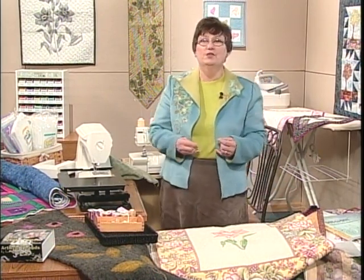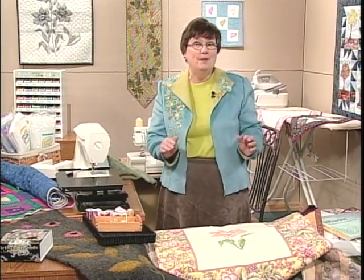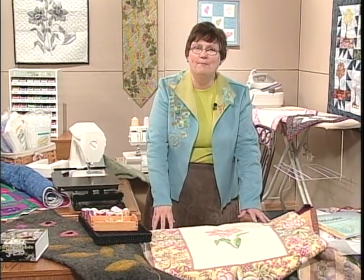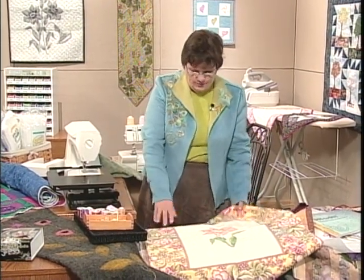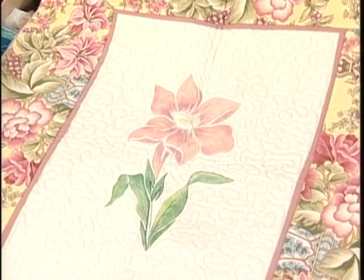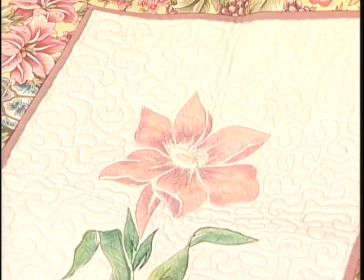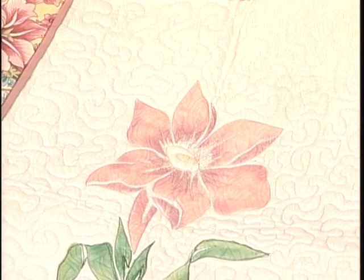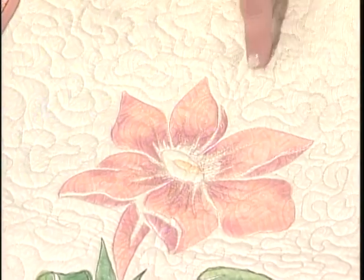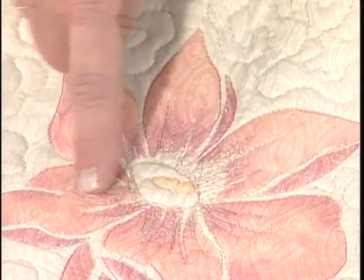Maybe some of you are wondering just what free motion sewing is, so before we demonstrate how to use your Fabu Motion, we're going to show a little bit about free motion. Here you see a beautiful wall hanging — it could be a full-size quilt — and we've done some ink work to create the flower design using a stencil. But when you get really close in, you see that there's stipple stitching done with a free motion technique, and free motion adds detail in the petals of the flowers and around them.